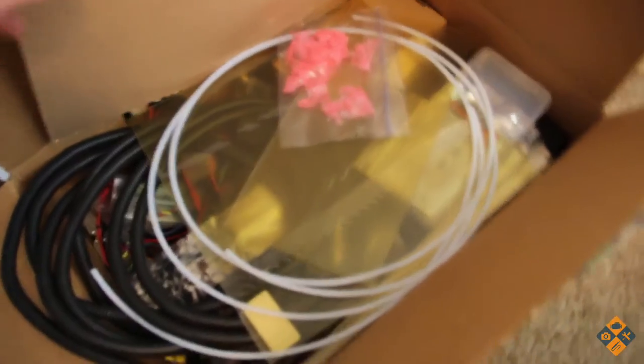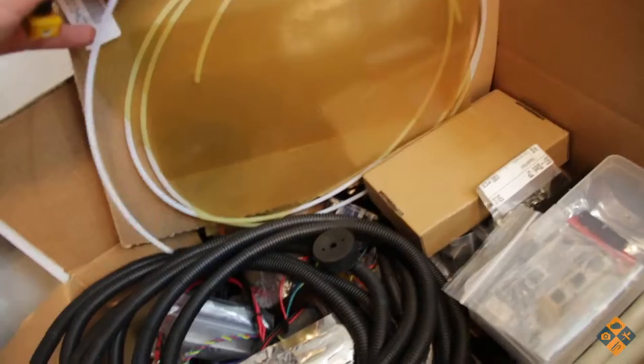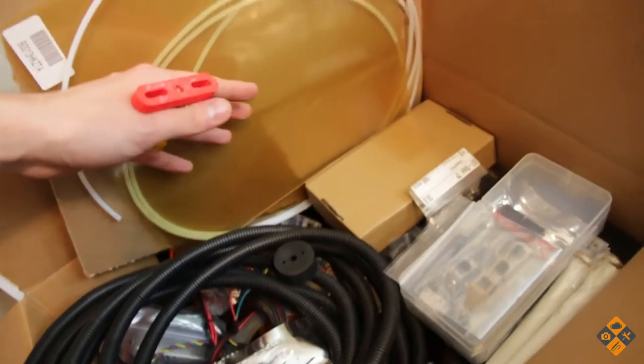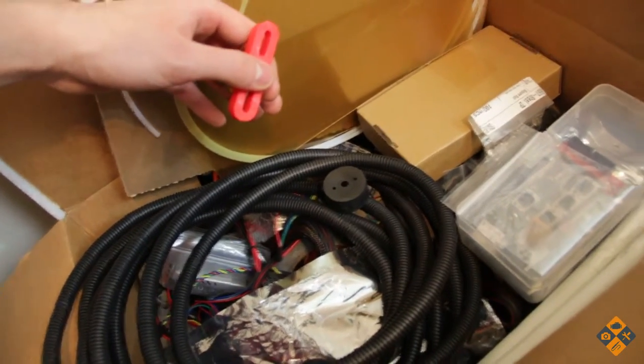Also got all the parts in. We have the glass bed, PEI bed surface, tubing, electronics, components, and hardware. Everything is in here that we need. That's about it for home base.